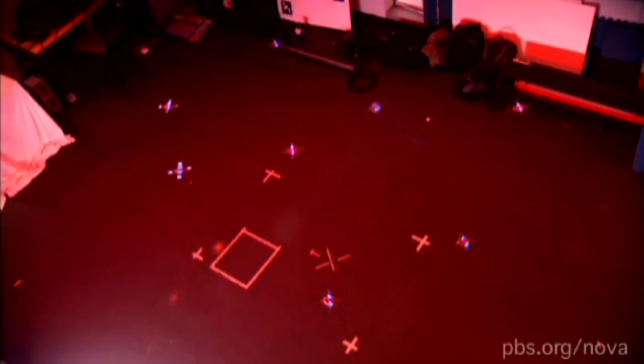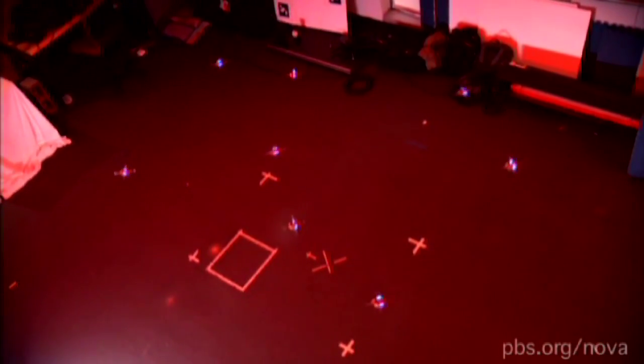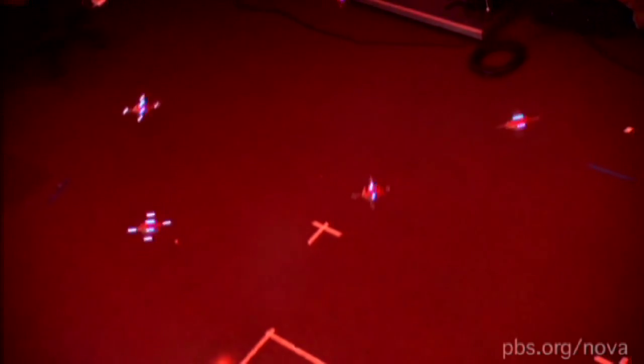In the figure eight, they come within inches of each other, so they have to combat aerodynamic effects from their neighbors and they have to have very, very precise control. And all that is done autonomously.